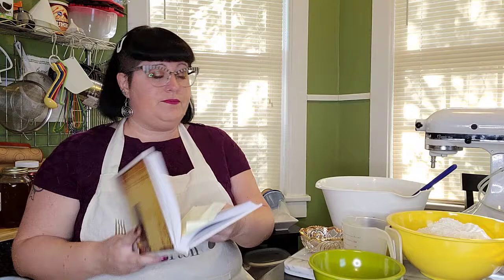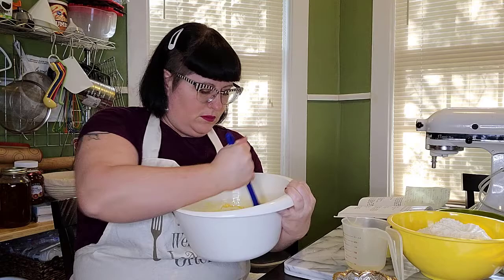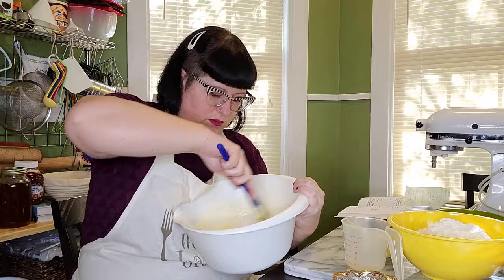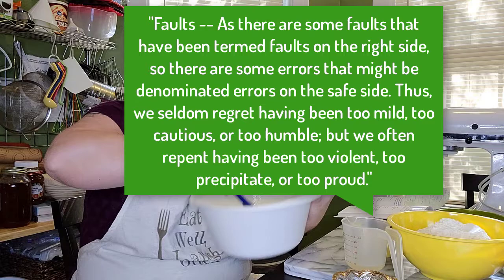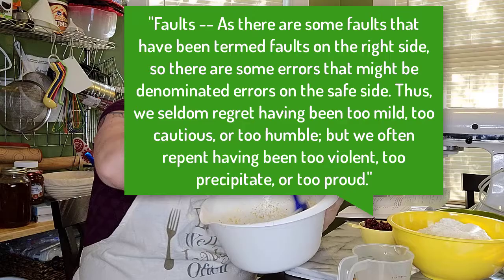I want to take a minute and look at the short stories she included after every few recipes throughout the book. Some of them are serious truisms and others are amusing anecdotes that can tell us more about the time. An example of the first is found after a recipe for a Sally Lund cake, and she wrote: as there are some faults that have been termed faults on the right side, so there are some errors that might be denominated errors on the safe side. Thus, we seldom regret having been too mild, too cautious, or too humble, but we often repent having been too violent, too precipitate, or too proud.